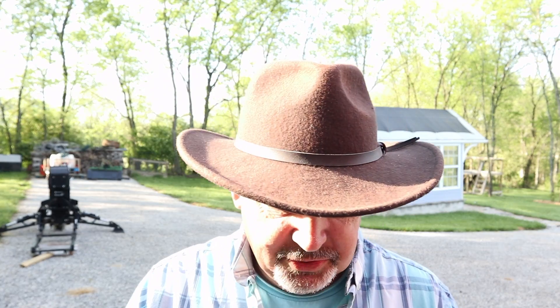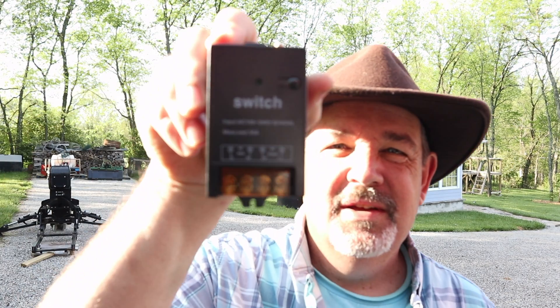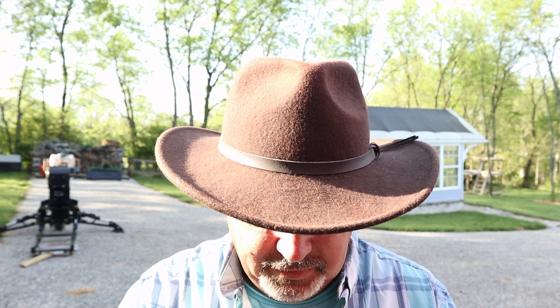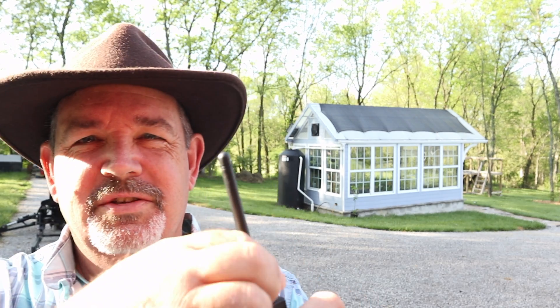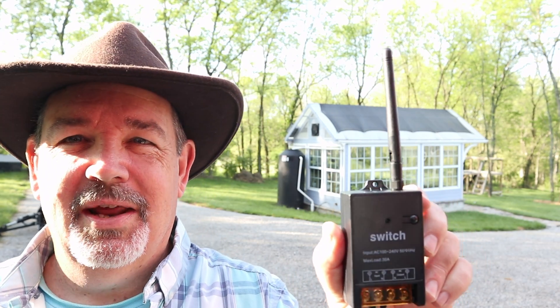Starting with the actual module — you can see there are no plugs, no cord. What you have, once you remove the cover, are direct terminals that you've got to wire up yourself. On the top goes the antenna, and this is what gives you your range so that it works a couple hundred feet. The antenna is what gives it that extra range.